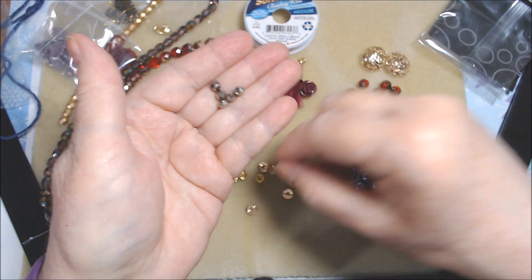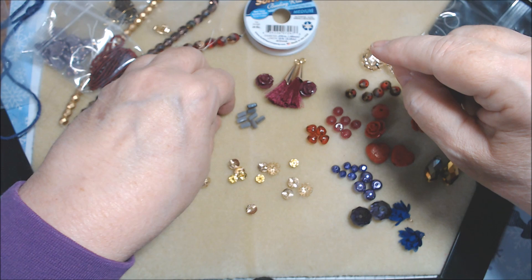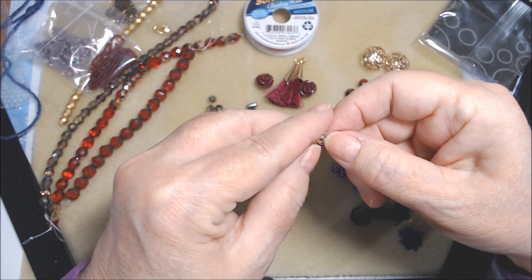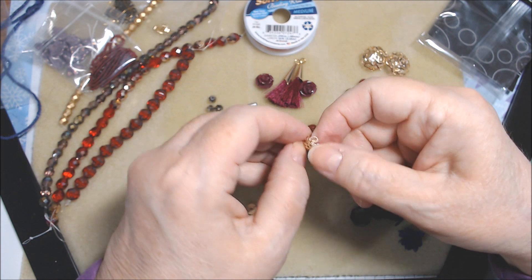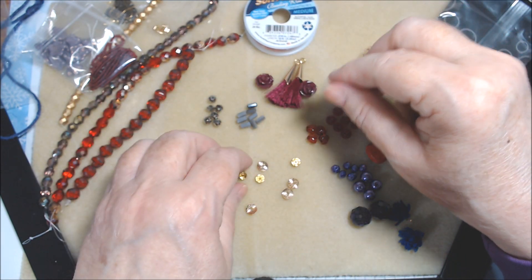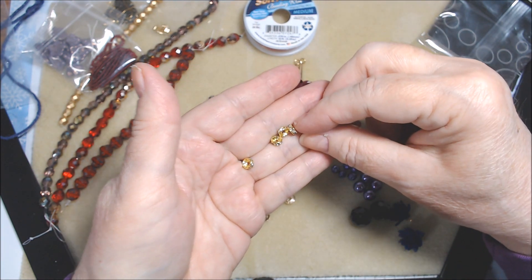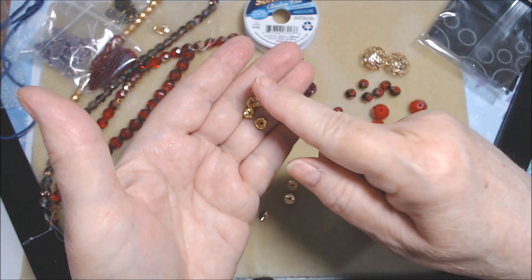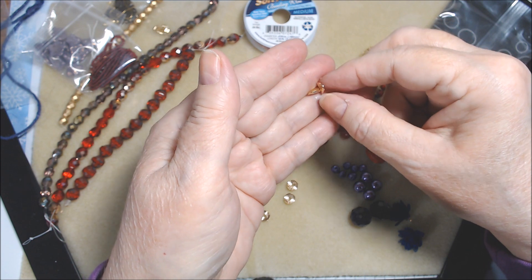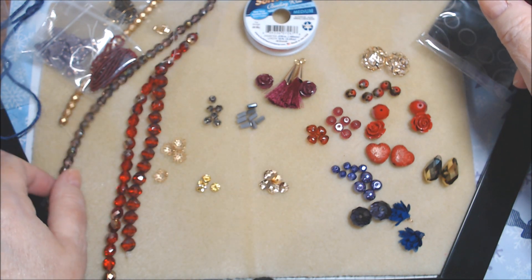We have silver-ish faceted rondelles, possibly two-tone — about six of those. Then bead caps in a gold shade, about four of them, roughly eight millimeter size. And these beautiful gold rondelles with clear rhinestones. Finally, gold wavy beads — six of those. And that is everything in the Valentine Passion design kit for January by Soft Flex.